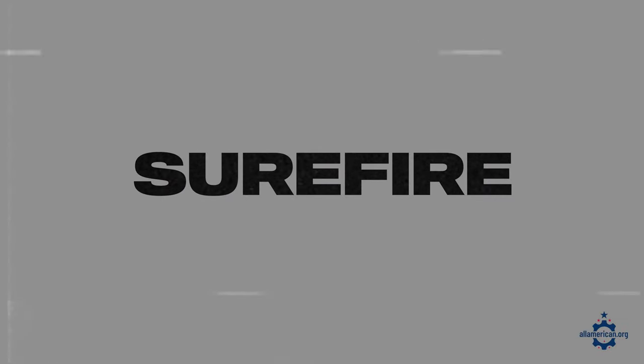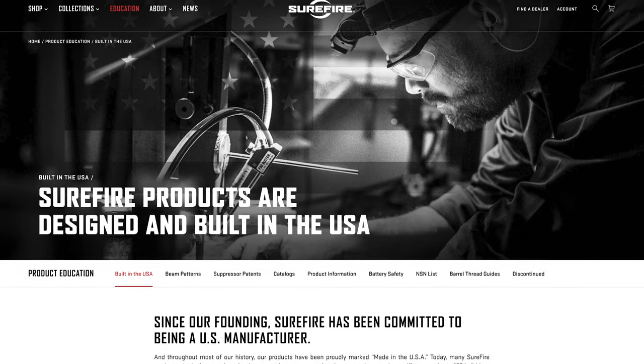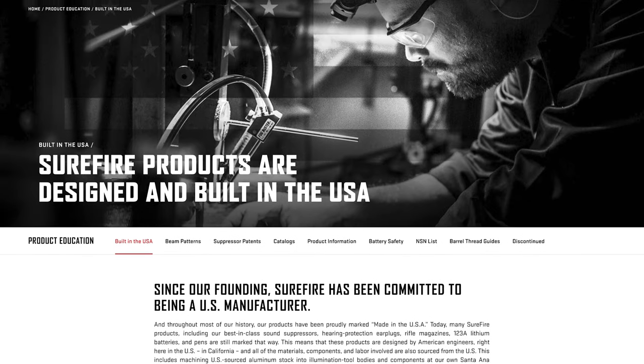The same goes for Surefire, another great brand. They are also made in California, but do have some globally sourced components that make some great tactical flashlights.